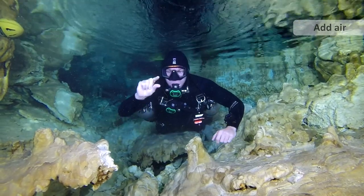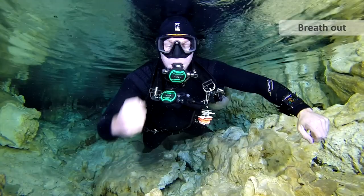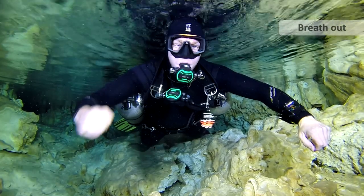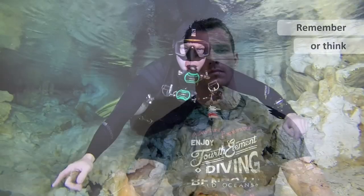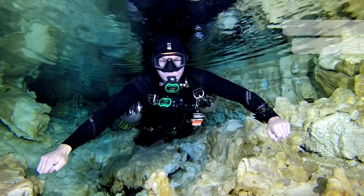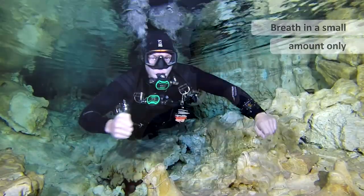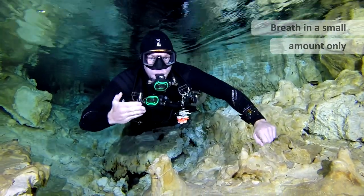This is add air — usually you add the air and point to your BCD, or add the air and point to your dry suit inflator. This can be breathe out or blow bubbles, which is easier to show underwater as you actually blow bubbles at the same time. This is getting somebody to think about what they're doing or remember something. Another option for breathe out can also have breathe in with a hand coming back towards the face — I prefer to use the breathe in and breathe out option rather than blow bubbles. This is breathe in a small amount, and breathe in and out a small amount.